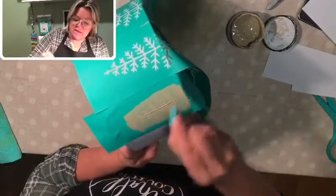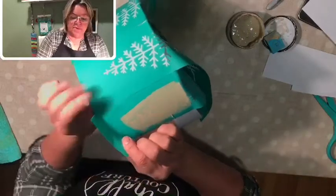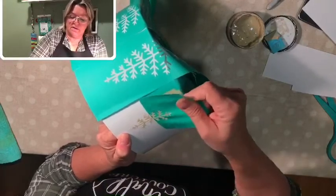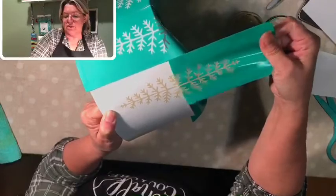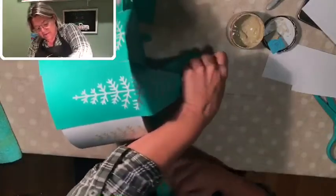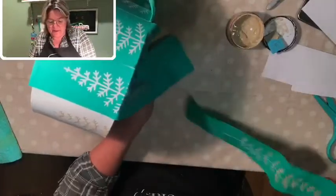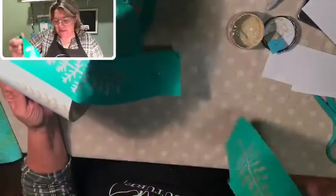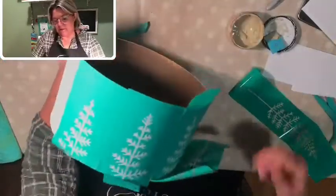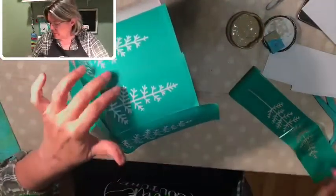I'm just taking a scoop of paste and smoothing it all over the design. Once you have it covered, scrape off all the excess and put it back into the jar. This is super, super easy. I've got all that extra squeegeed off — now I'm going to pull this transfer up while it's still wet. There is my cute little Christmas tree! I'm going to move it over and do one more with this transfer.